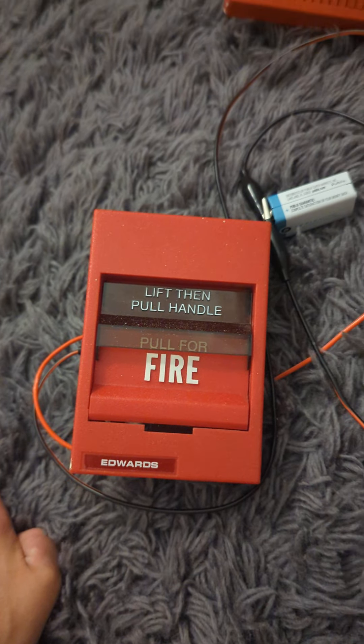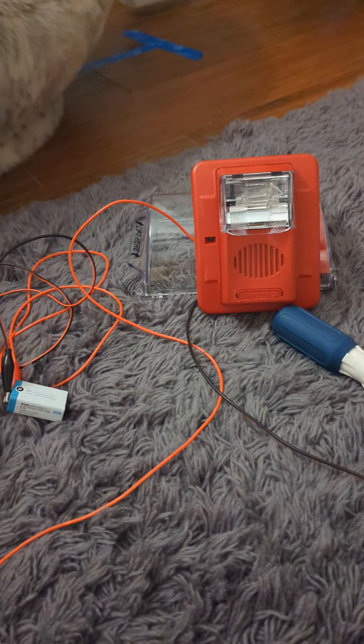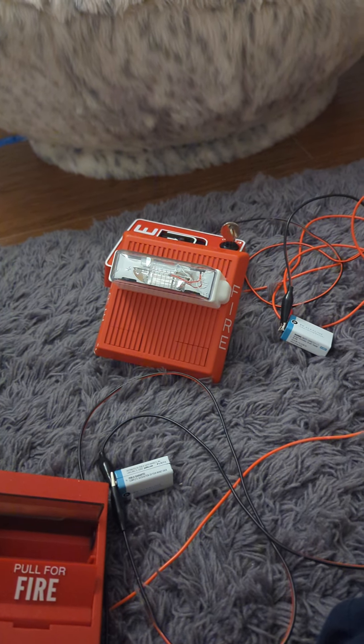I'm going to go ahead and do the Gentex first. Next, we're going to do the Wheelock MT. This one's set on a different tone, just to let you know.